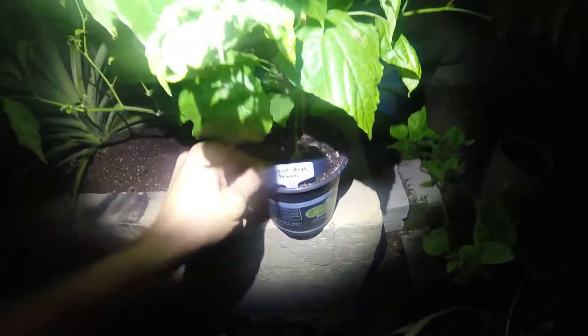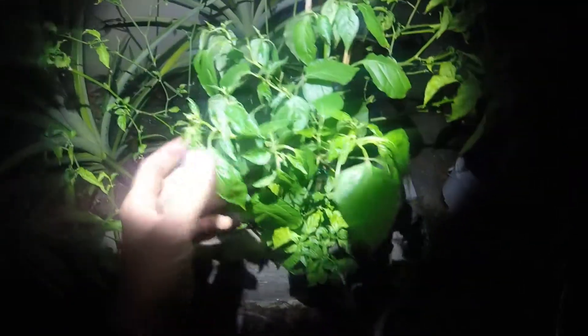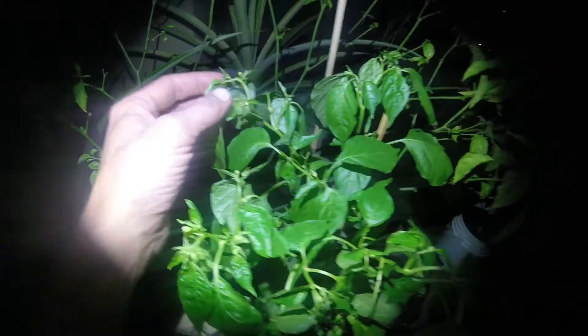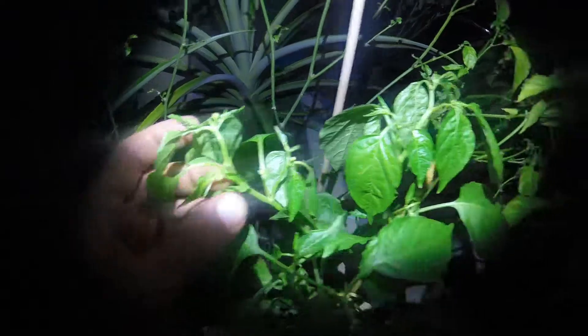This one is a Sugar Rush Peach, which is doing pretty good. It's in a tiny tiny pot — you can see it grew sideways but then grew straight up afterwards. It's doing really well, pods everywhere. There's one right there that took; we'll see what happens with that one.